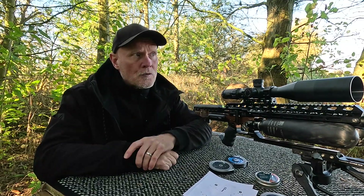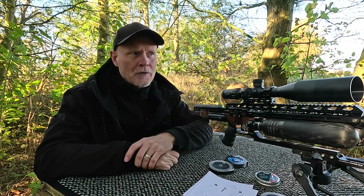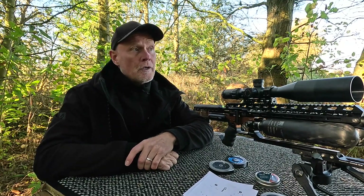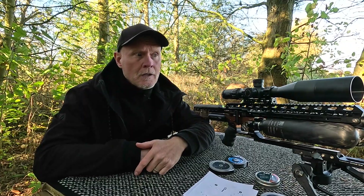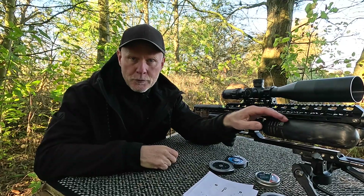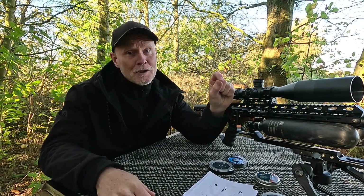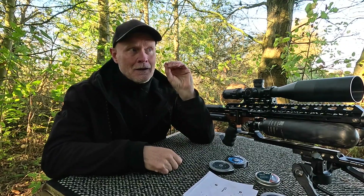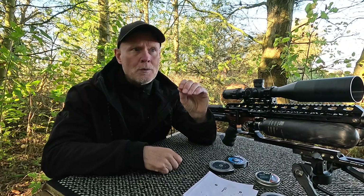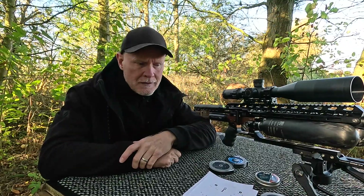I have shot this liner a couple of times on this range at this distance and I have performed some groups below 20 millimeters, so I know it is capable. Comparing this to the older version of the 1-in-16 slug liner, the average group size of this newer one is better. The previous version could shoot very tight groups — I've shot 11 and 13-millimeter groups at this distance — but immediately after a super tight group it could be a 4 or 5 centimeter group, so the inconsistency was definitely there.